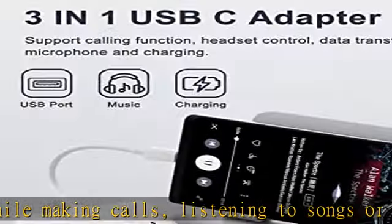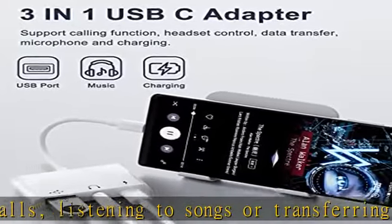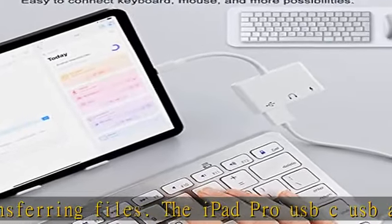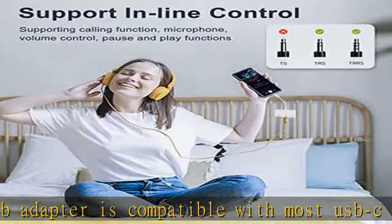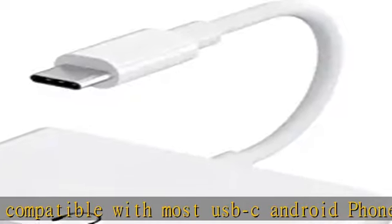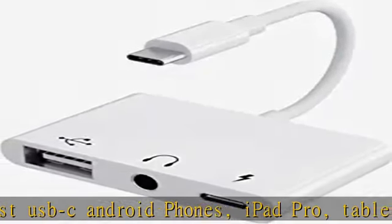This USB-C to USB Adapter supports transferring files to your USB-C devices, such as Excel, Word, Text, PDF, MP3, MP4, JPEG, RAW, and more. Transmission speed ranges from 480 Mbps to 5 Gbps.